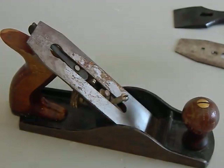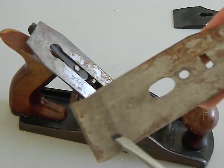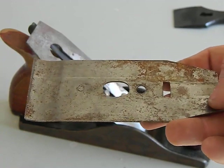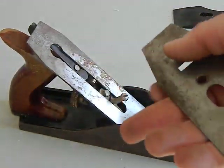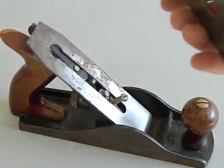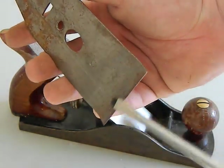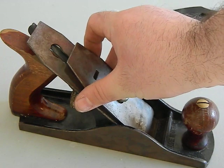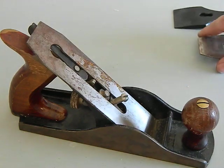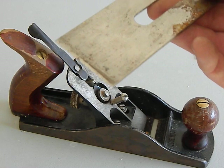When cleaning the cap iron, get all the junk off — smooth it out with a quick run of a wire brush or some fine sandpaper. They generally don't break and are usually the easiest part to deal with. One important thing: make sure this part here is making good flat contact with the edge of the blade near the bottom.